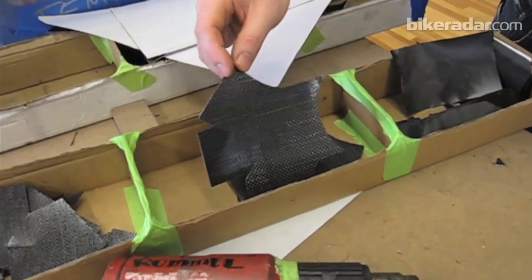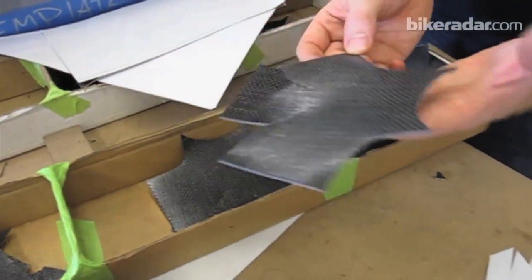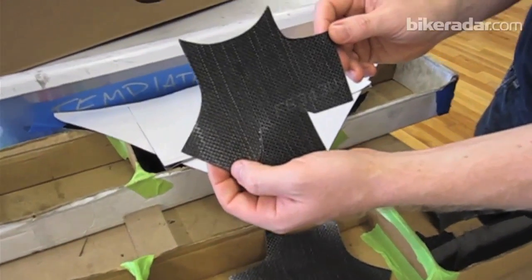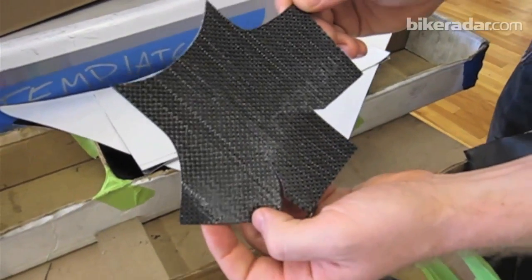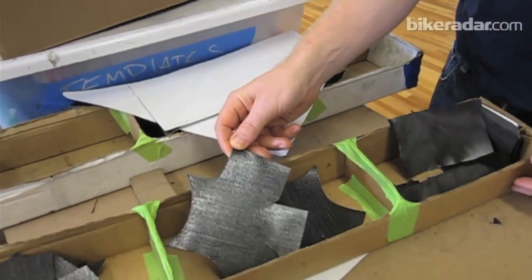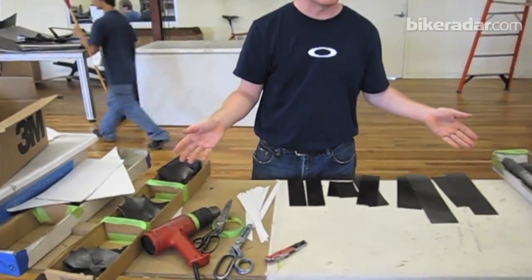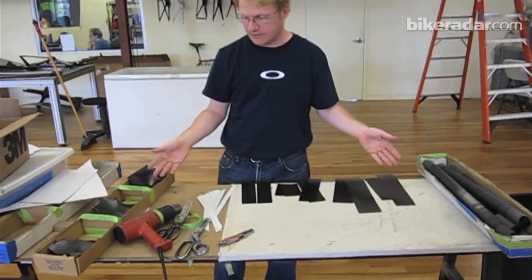This is what is essentially going to become the outer skin of the seat lug — you can almost see that seat lug shape there. He still has about a day's worth of work laid out in front of him, but these are all the pieces to build a part of the seat lug on a track bike, right here in front of us.